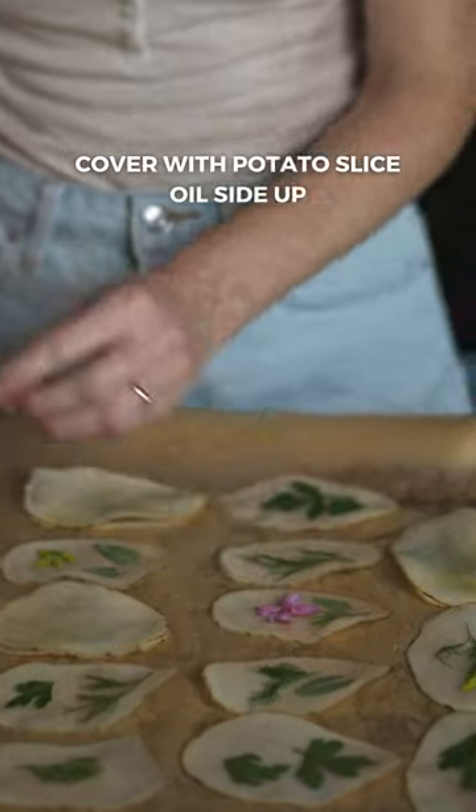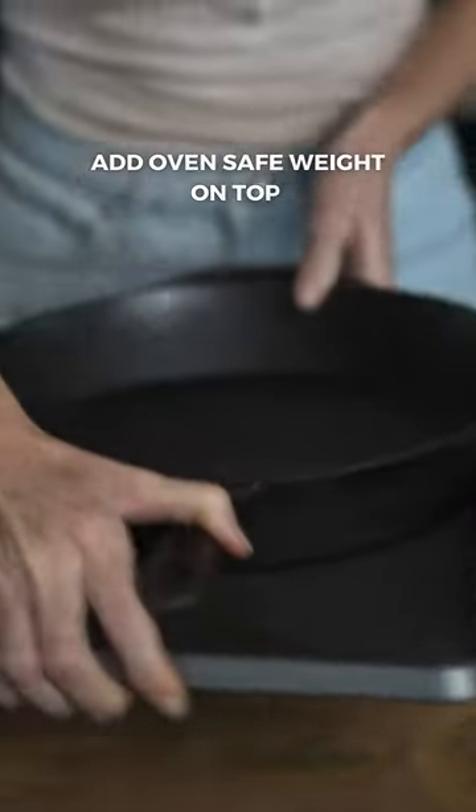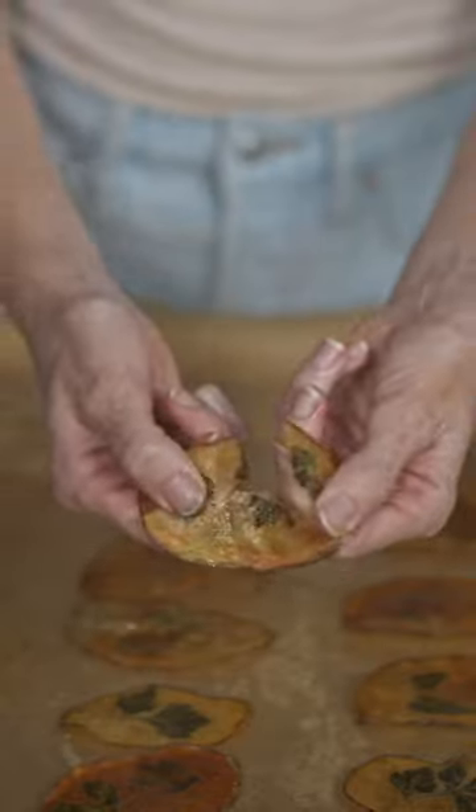I took a chance and left a few undercooked chips to cool down in the oven overnight. And when I woke up, they were perfectly crisp. I made some tweaks, including modifying the cooking temp and time for a slower bake that allows the chips to fully crisp up.